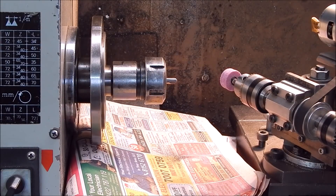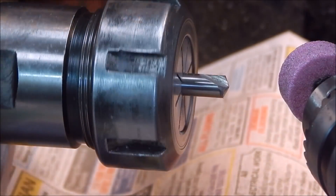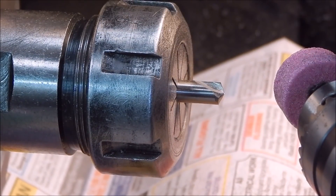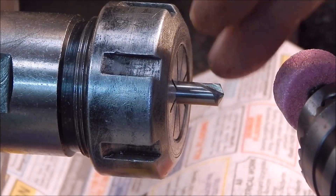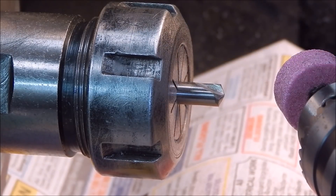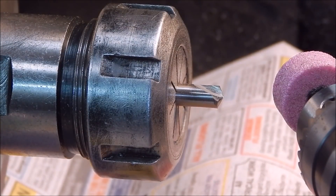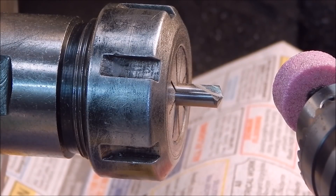Right, as quick as that — that's the finished article. There's no need to dress these cheap stones that you can pick up from the hardware store. They'll do the job. At the end of the day it's not going to matter because we're going to finish this on the linisher anyway. The cheapo stones work fine for this sort of work, and yeah, I'll get on with some more grinding.